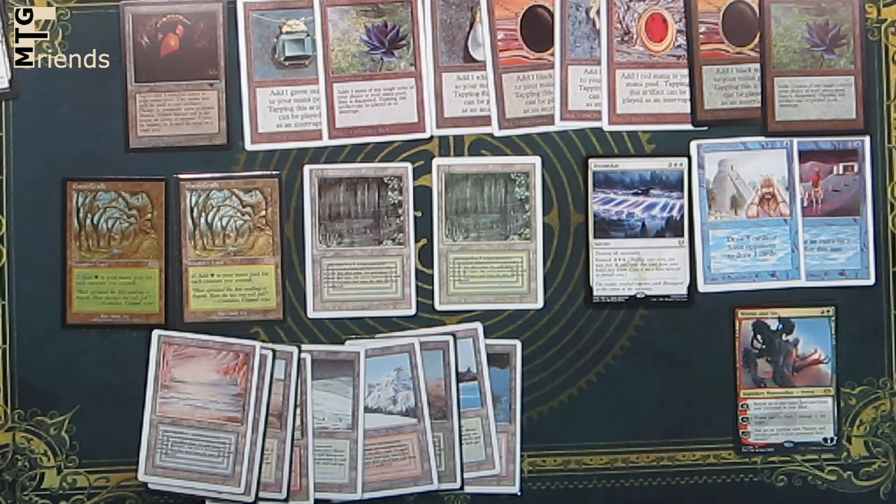Let's dive into how to spot a fake MTG card and some of the techniques that you can use to make sure that you don't get taken with a counterfeit card.